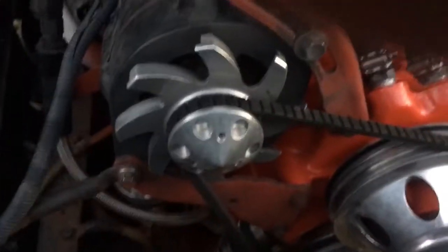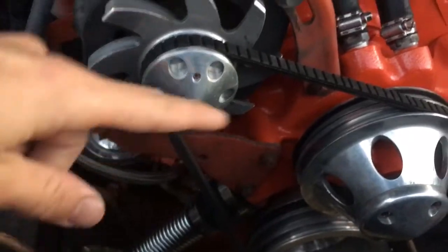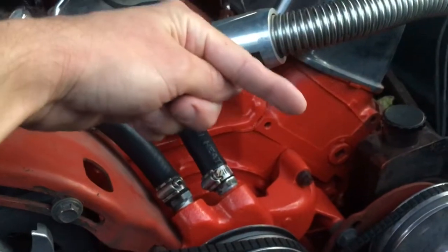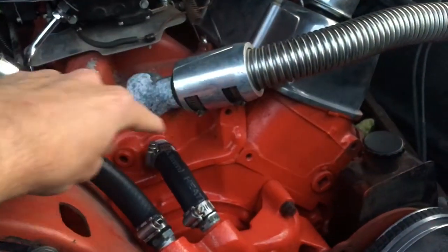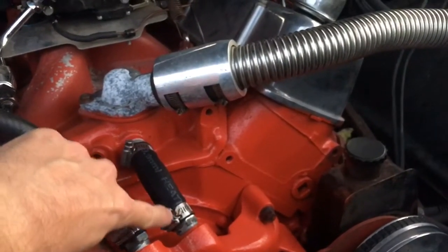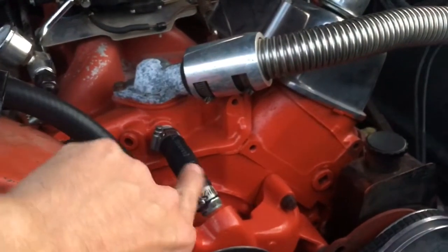If I'd have been thinking about it correctly — the lower radiator hose coming into the water pump pushes water through the block, then back through the heads from the back to the front, and then comes up by the thermostat. So it makes sense that this water would come towards the water pump, not the other way.